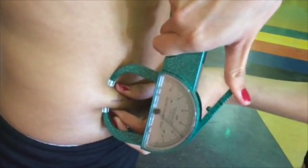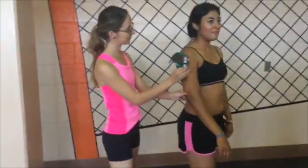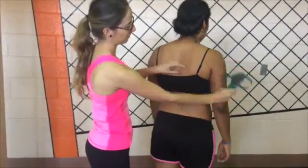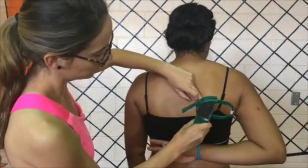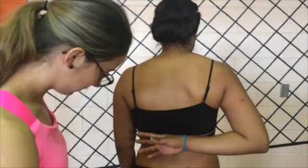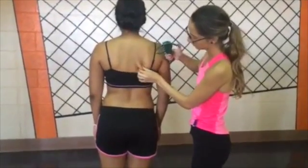The next measurement would be the subscapular fold. Tell the patient to fold their arm behind their back. Place a mark 1-2 cm below the inferior angle of the scapula. Take a diagonal fold and measure.